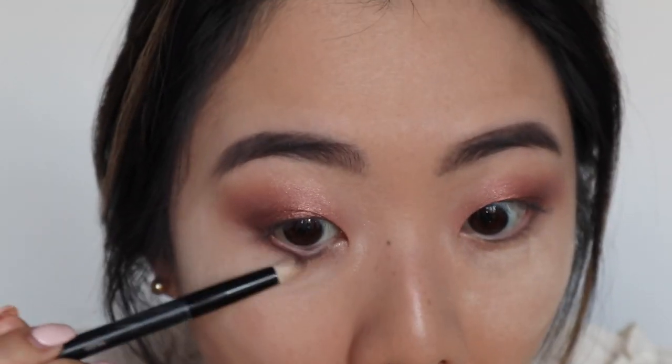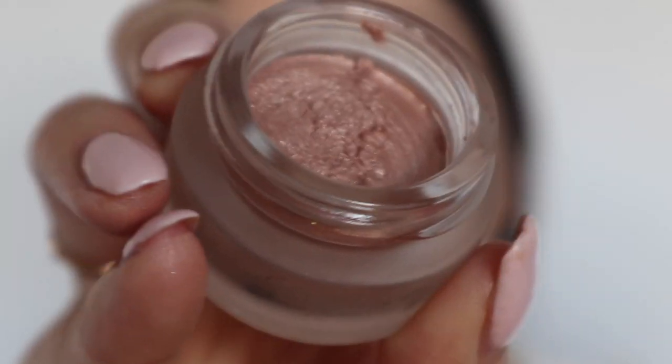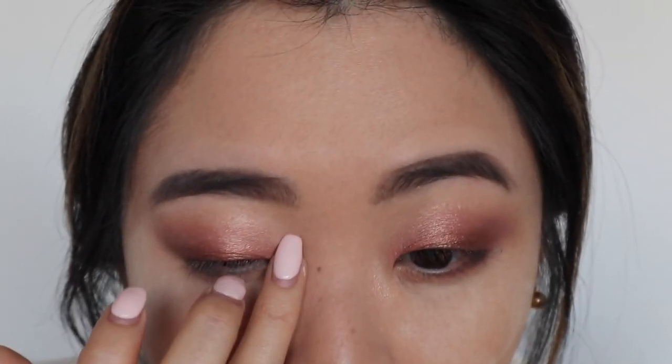Now I'm going to take the same dark color and do the inner corners to close it off. This step is extremely important because it stops the look from appearing top-heavy — it just loops back around to your eye. The last thing for the eyes is another pot shadow called Eyes to Mesmerize. It is such a perfect name because it's this really beautiful champagne light color. I like to dab it with my fourth finger on the inner corners of my eyes. The other shade already primed the inner corner, but this one just brightens it up completely.